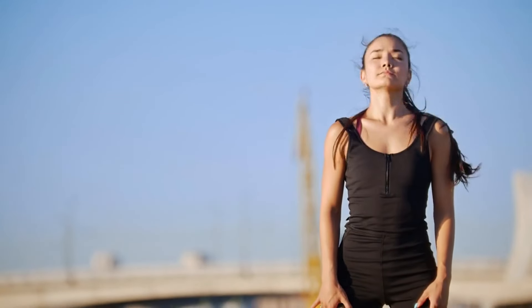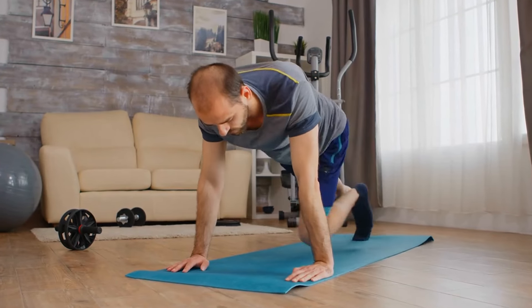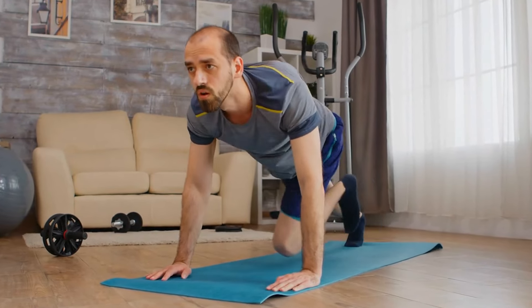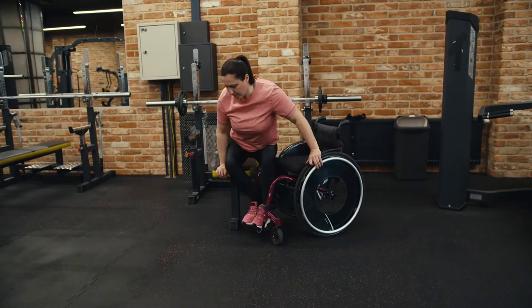Now let's focus on something that often gets overlooked: your core stability and shoulder mobility. A strong core and flexible shoulders are essential for pushing out more reps with good form. Your core is what keeps your body in a straight line during push-ups — if your core isn't strong enough, your hips might sag or your back might arch, making it harder to perform push-ups efficiently. Strengthening your core allows you to maintain a solid, plank-like posture, which makes each rep easier and improves endurance.